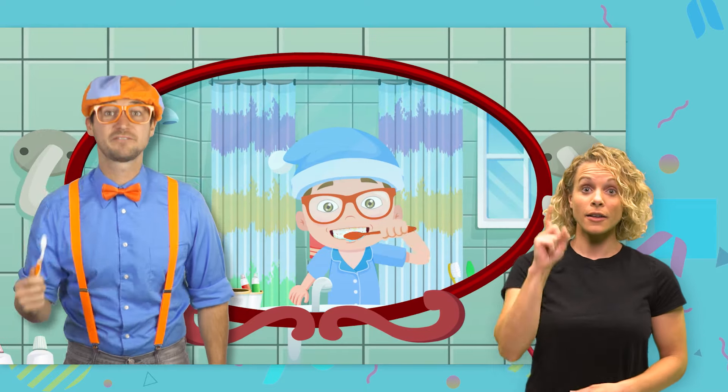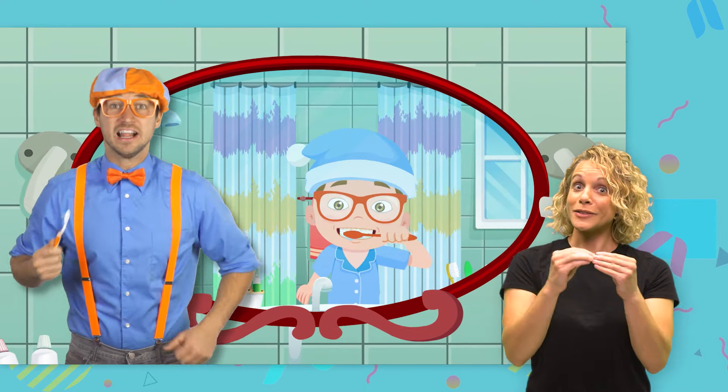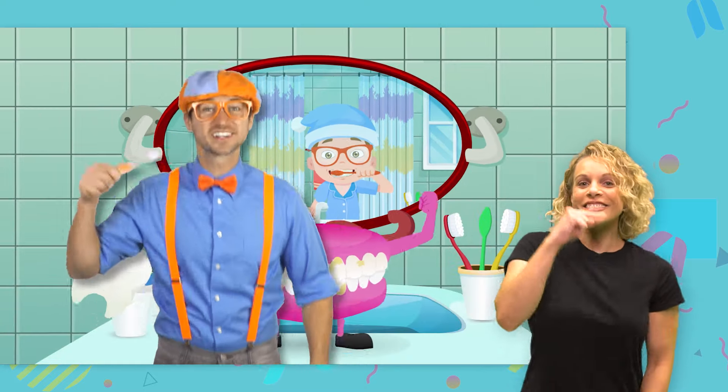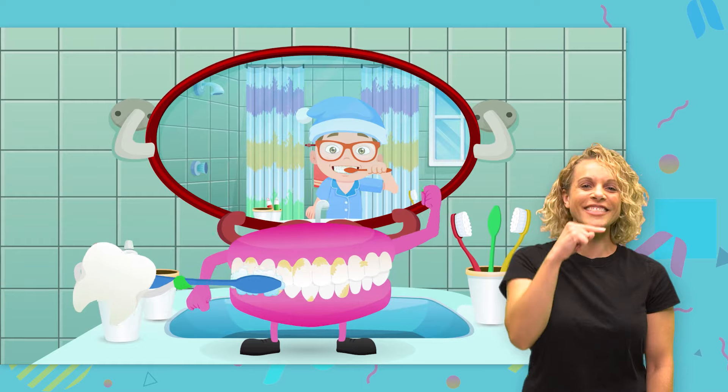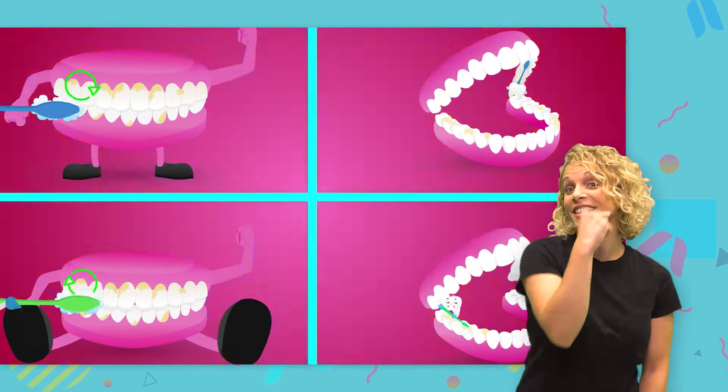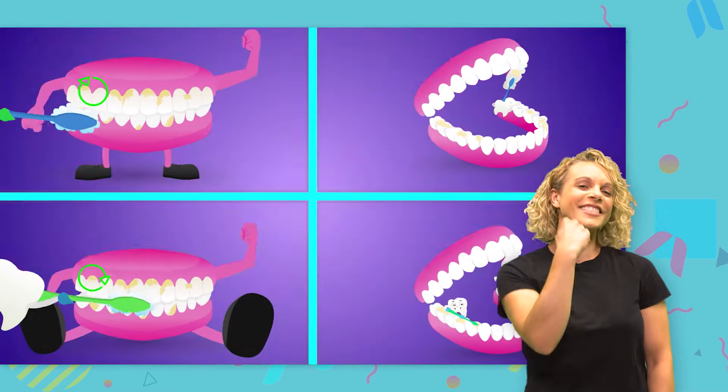Okay, we're halfway there. A little bit longer. Let's make some more circles, circles, circles. Circles on all sides of your teeth.